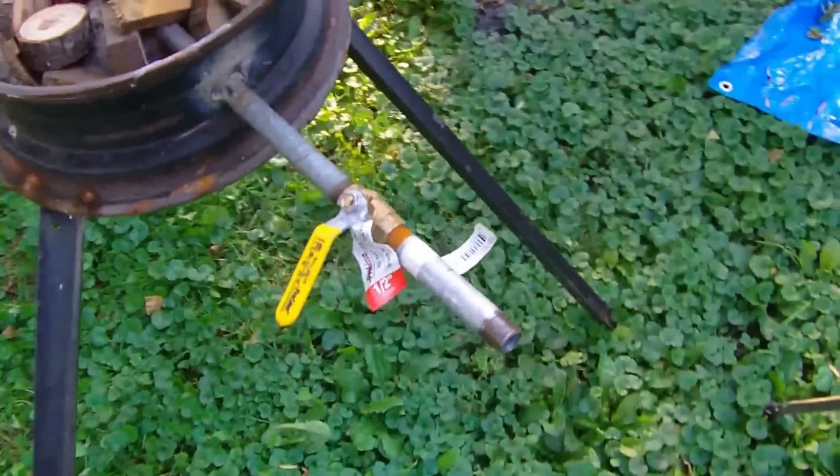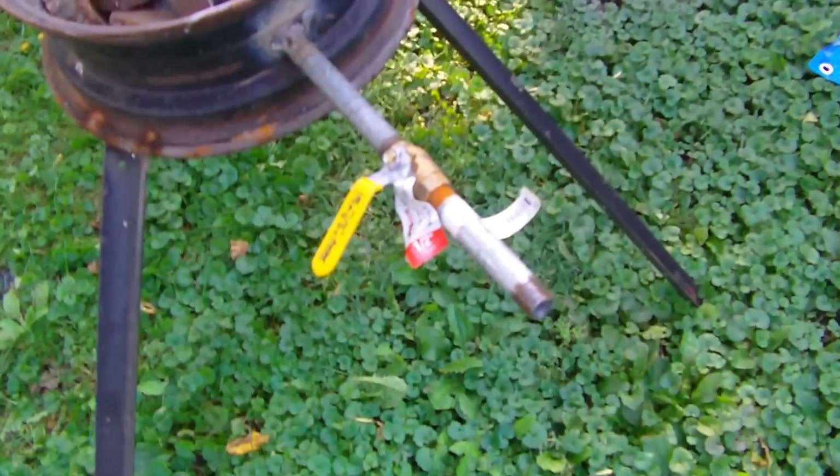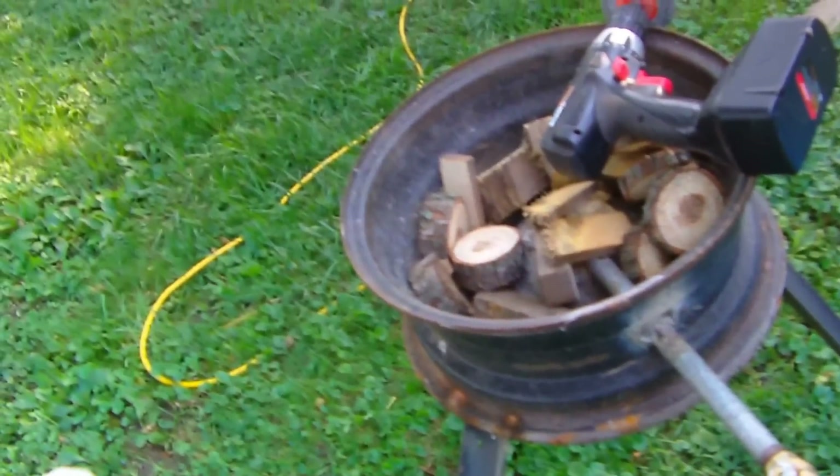I'm going to screw it on there. I'm going to use my solar power for now to see if I can keep it going long enough, and I'll get a fire going here and see what happens.